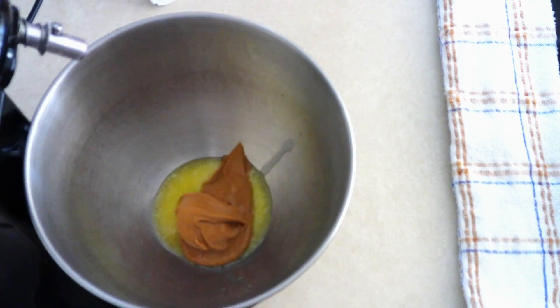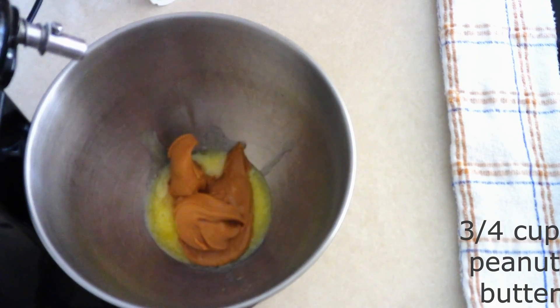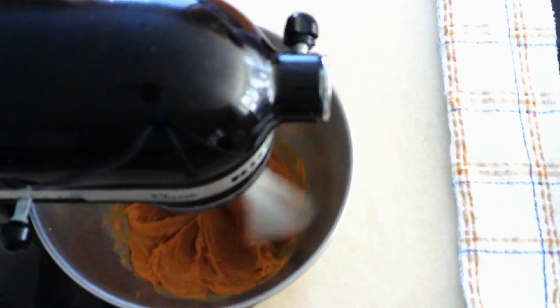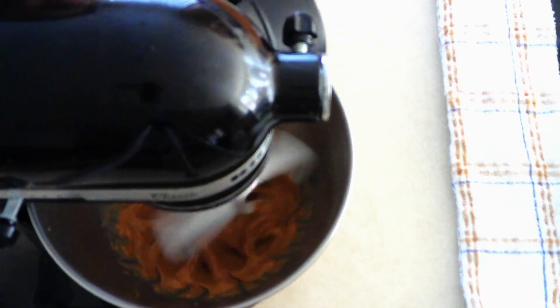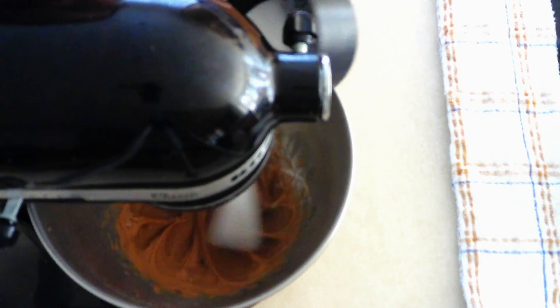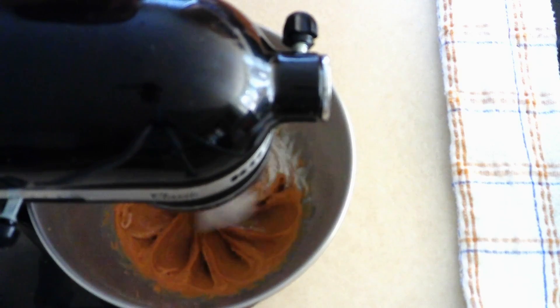In a large mixer bowl, add 2 tablespoons of melted and cooled butter, 1 teaspoon of vanilla extract, and 3/4 cup (178 grams) of creamy peanut butter. Beat on low for about 10 seconds until the ingredients start coming together, then increase to medium-low and beat for 20 to 30 seconds until fully combined and smooth. Scrape down the sides, then on low gradually add 36 grams (1/4 cup) of powdered sweetener — I'm using a powdered monk fruit allulose blend. Add it a little at a time for a smoother peanut butter mixture.